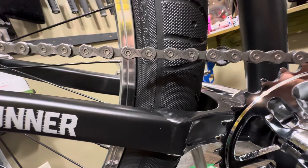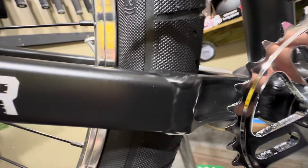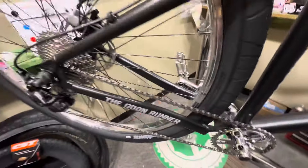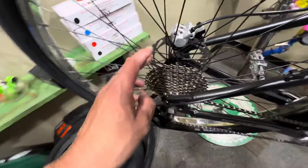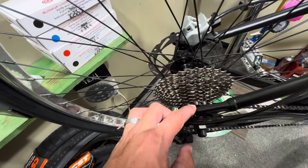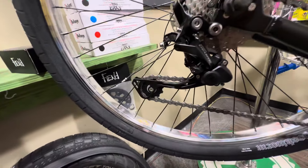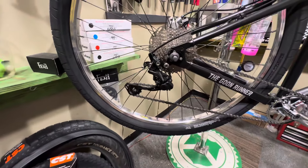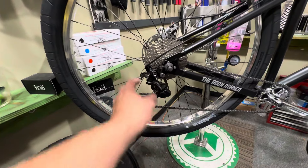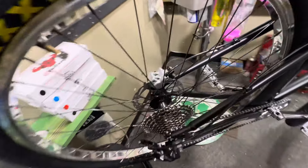Going to the chain, it's a nine-speed — I believe it's a KMC, though I can't quite read the logo. For the cassette, you've got a ten-speed. Going down to the derailleur, you've got a Shimano Deore derailleur. Deore is a cost-effective, heavy-duty component level that Shimano makes — having a good heavy-duty derailleur is exactly what you need.